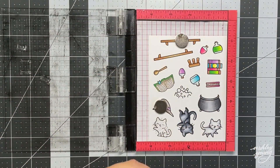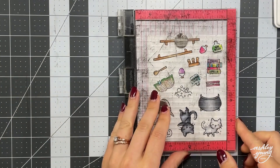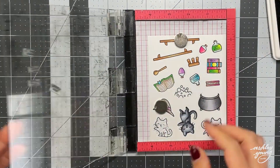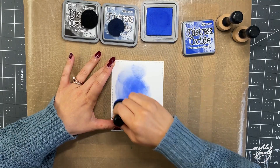I have colored in all of my images and I'm just adding a bit of a final touch onto those little bottles. The stamp set actually comes with some little words that you can add to the bottles as well as the books — little words onto the bottles and the spines of the books that say things like potions, spells, and eye of newt, and I thought those were so cute.